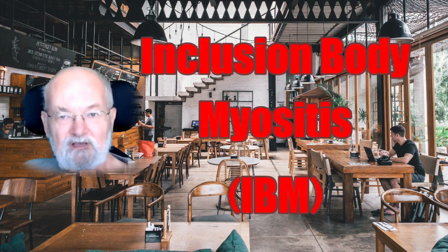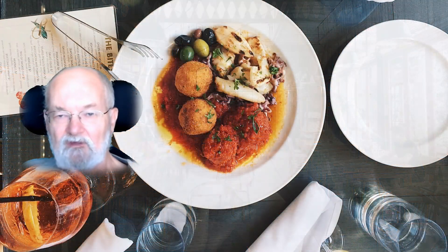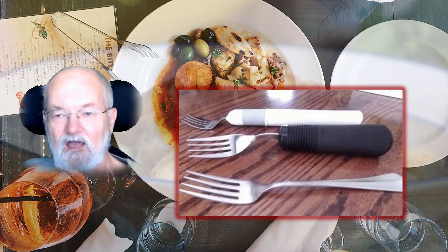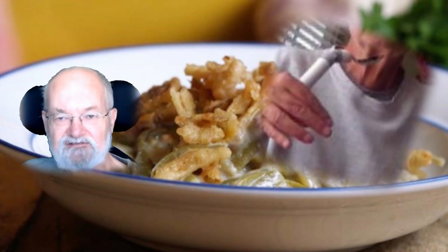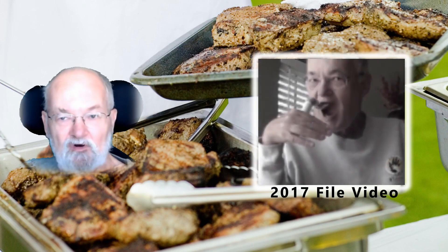Since my diagnosis of inclusion body myositis in 2007, I faced increasing challenges including the task of lifting food up to my mouth. After purchasing several eating instruments that had a short useful life for scooping food, I researched and invested in the Liftware Level — a computerized handle that keeps its attachment level for people with limited arm and mobility, resulting in helping us eat more easily.